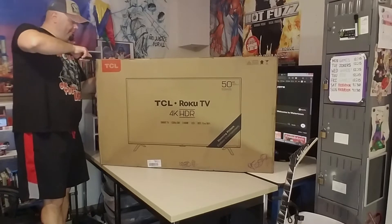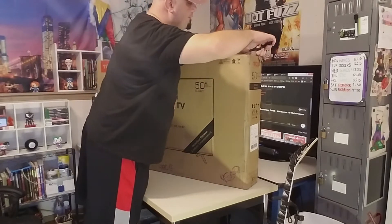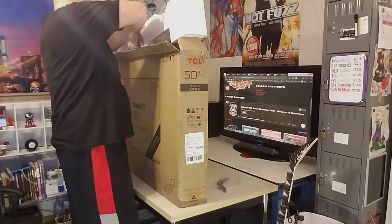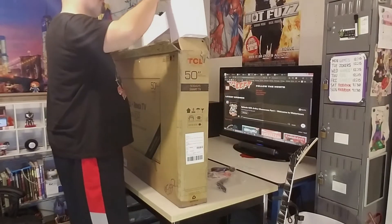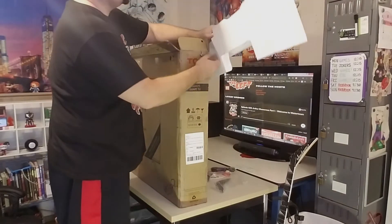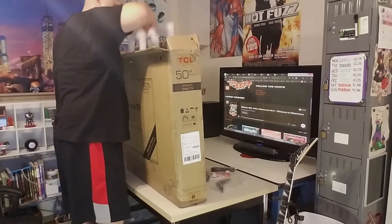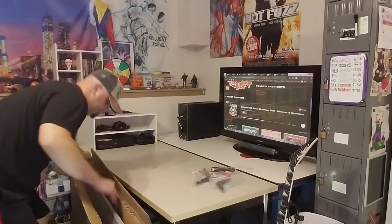Snipping through the plastic tape on both sides, breaking the seal, and getting into the box. Pulling out the top styrofoam protectant piece — there's one leg up top, some literature, and a bag holding the remote, power cord, etc. Here's the other leg. Setting this piece of styrofoam to the side. There's another piece of styrofoam in there protecting the TV — grabbing that and setting it aside. Putting the box on the floor so I can get to the TV a little bit better.